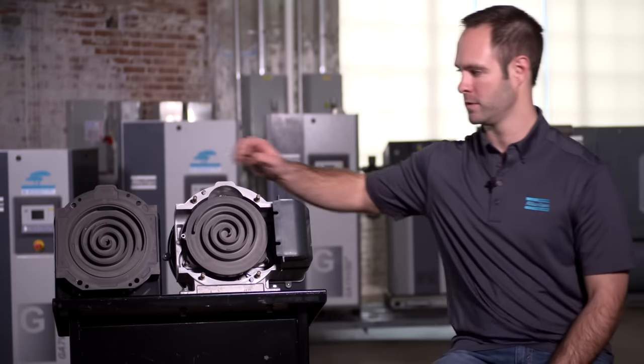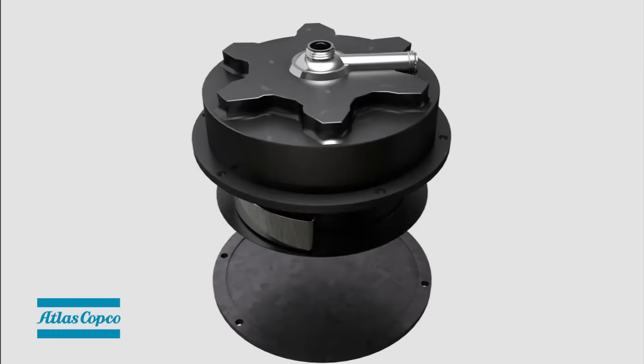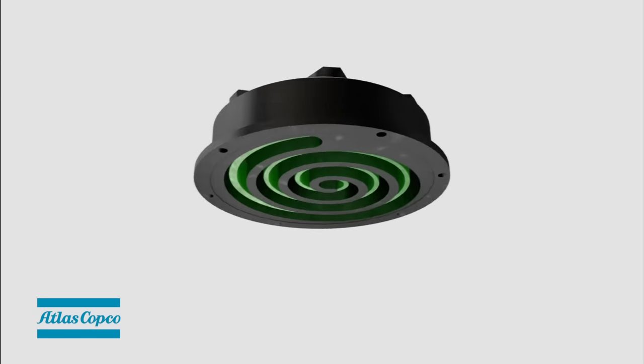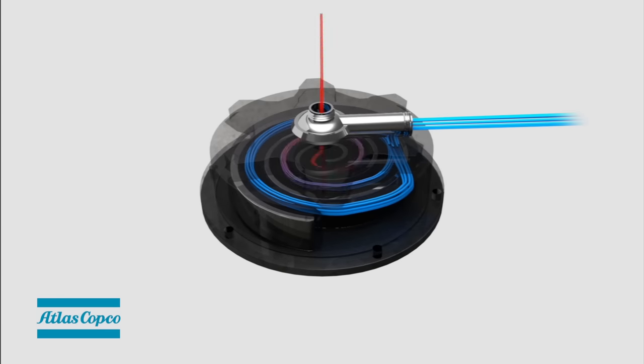So let's talk about scroll compressors and how they operate. You've got a fixed spiral and an orbiting spiral, and the two are bolted together. As the orbiting spiral moves, it pulls in air from the ambient and is constantly compressed as it moves closer and closer to the center. Ultimately, the air reaches the discharge pipe at its final design pressure.